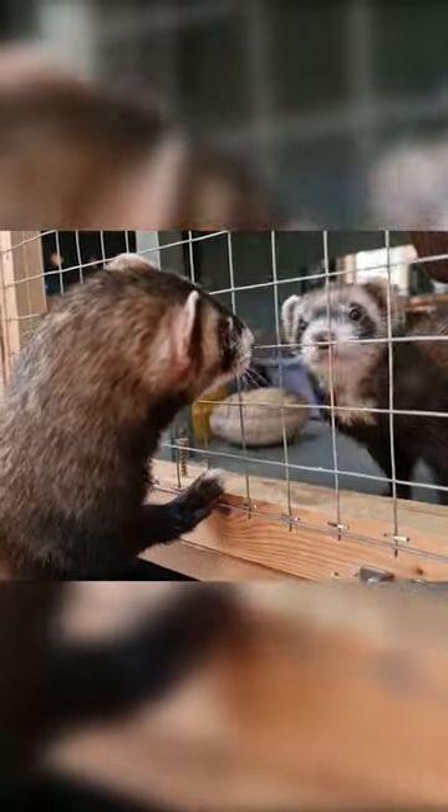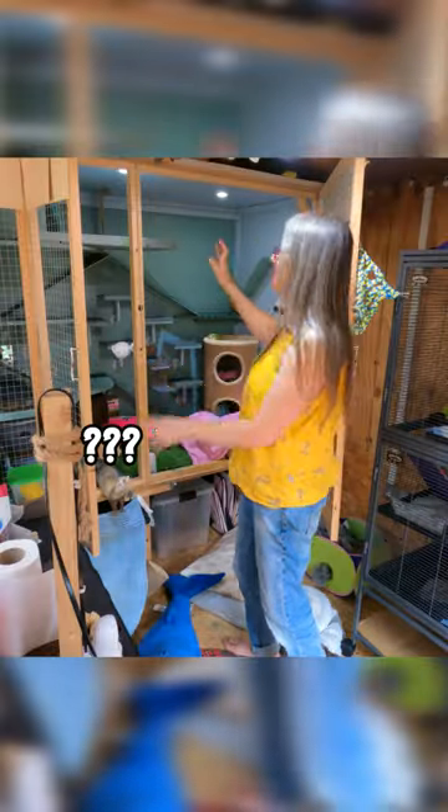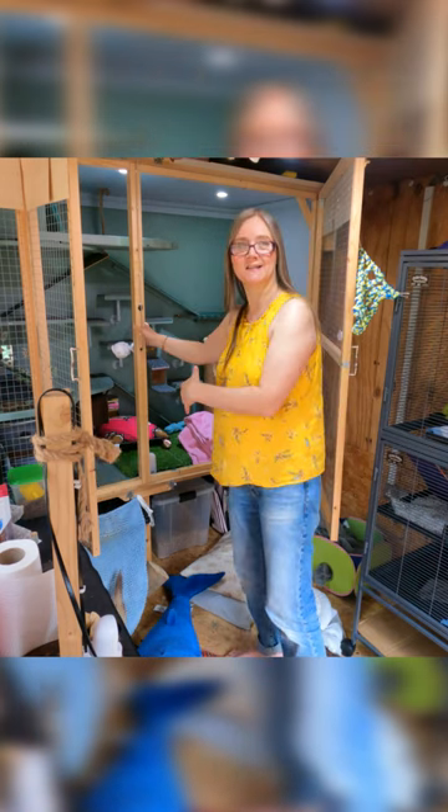You can see when they get the chance to sniff through the wires there's a lot more interaction. So I'm going to build a divider to make this inside enclosure into two separate cages with plenty of opportunity to mingle on several different levels.